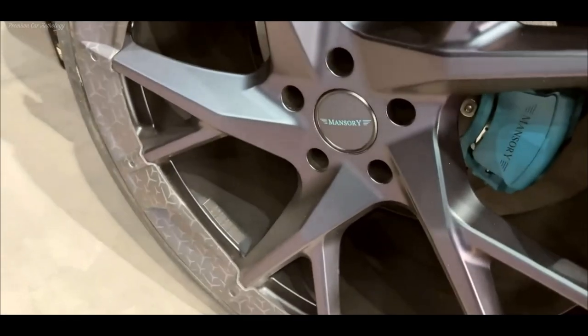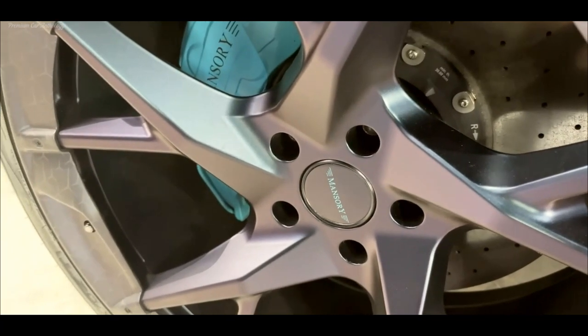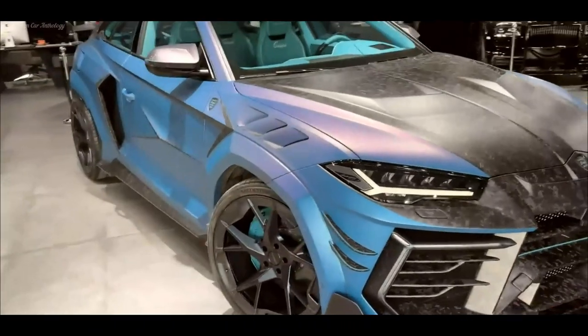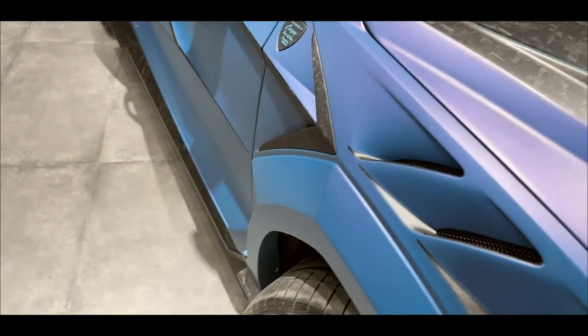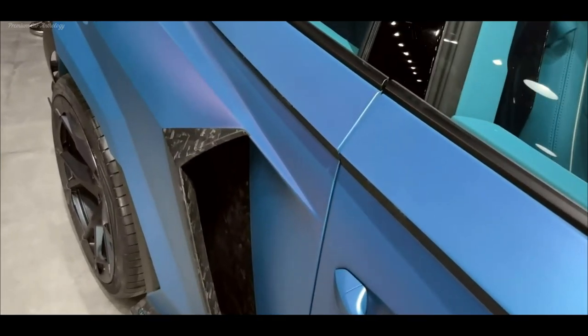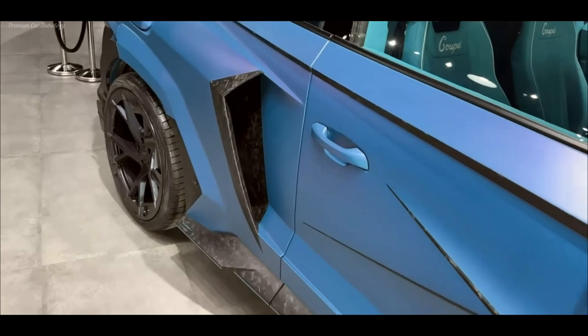Manipulation with the middle pillars helped to achieve a harmonious appearance. They were moved 200mm back, and the length of the doors increased by the same amount. All this required additional original parts and a serious expansion of the body. Therefore, massive air ducts appeared in front of the rear wheels, and aerodynamic carbon fiber pads appeared on the rear pillars.